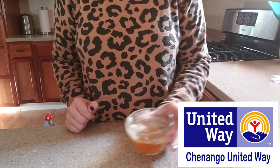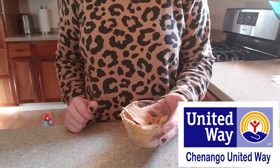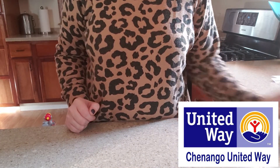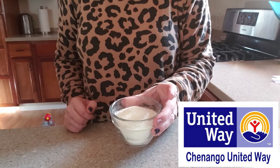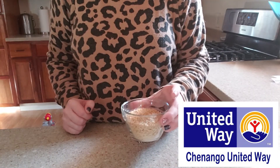Our ingredients for today will include a quarter cup of honey, a quarter cup of peanut butter, a half a cup of dry milk powder, and also half a cup of cereal that's been crushed.